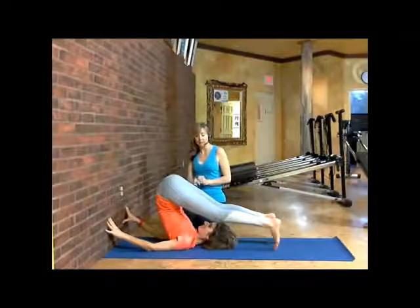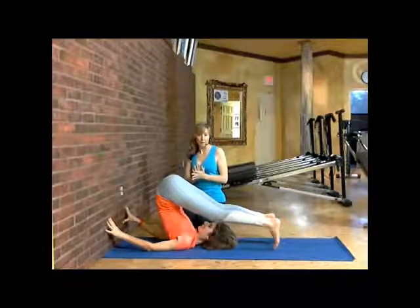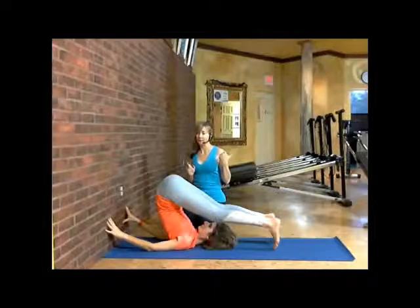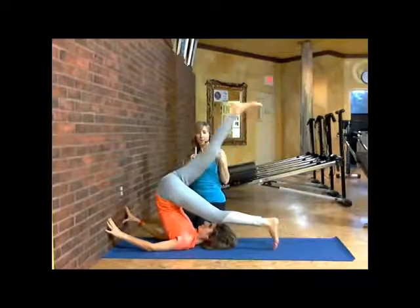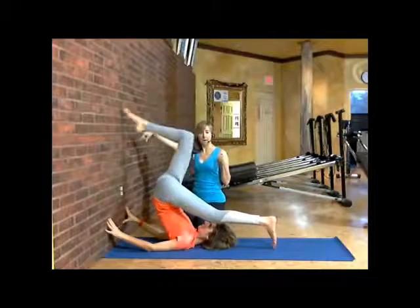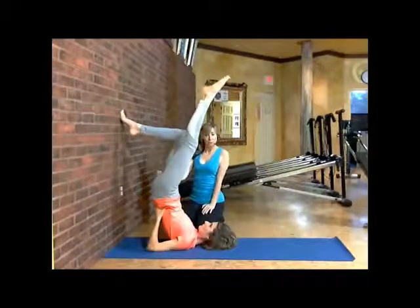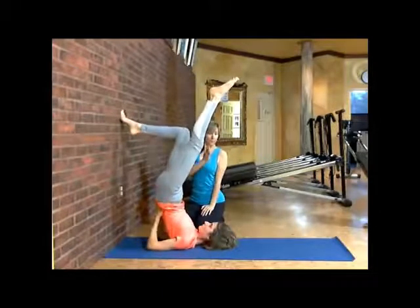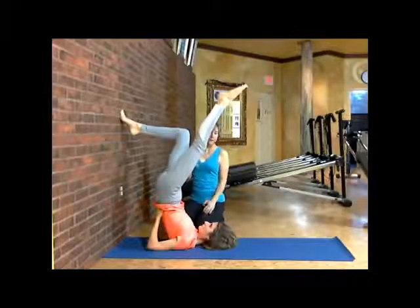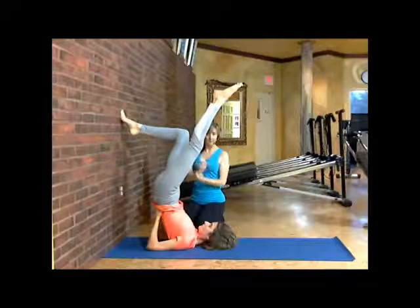So if you have a lot of neck and shoulder tension, this is a great exercise to break that all up. From there, she's going to begin to raise up her right leg — take it all the way up, nice and strong — and then she's going to put that foot back on the wall. She's going to lift up her left leg and point it up to the ceiling. While she's doing that, she's bringing her hips forward.